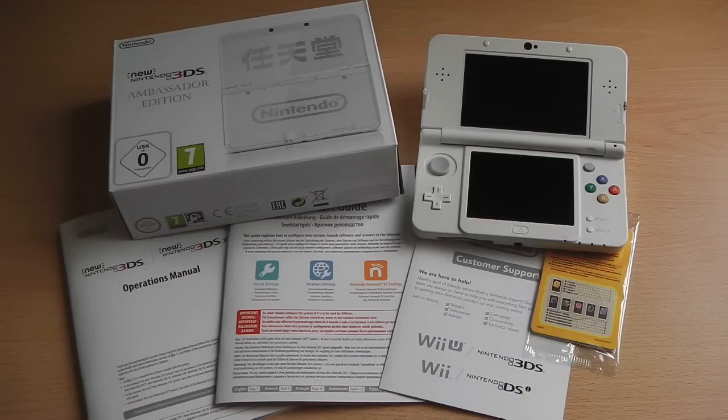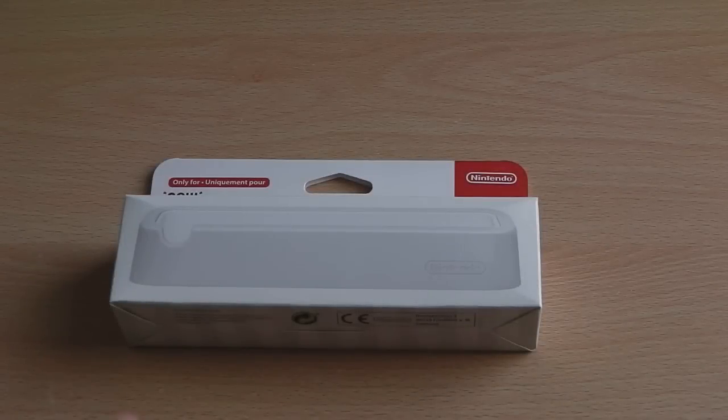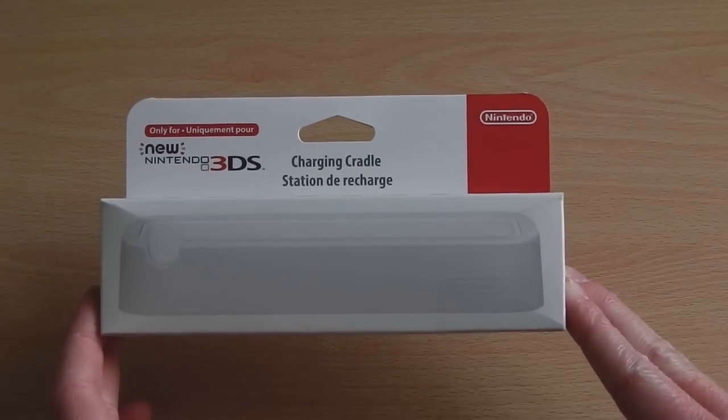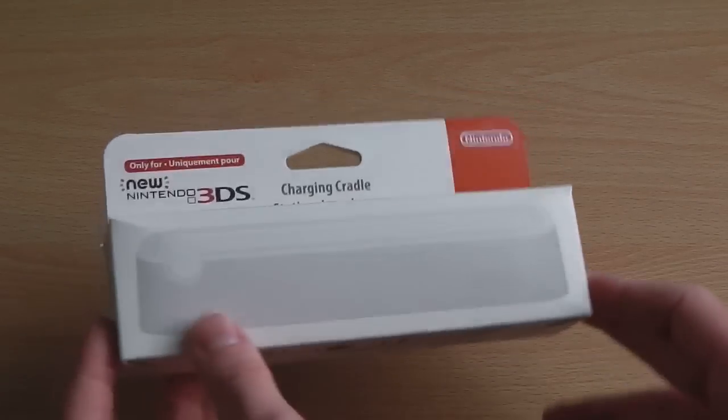So in short, this is what you can expect from the new Nintendo 3DS Ambassador Edition: the new Nintendo 3DS console itself, all the paperwork, and the faceplate. Now with the console unboxed, we're going to take a look at the additional accessories that come bundled with it.